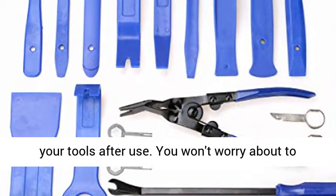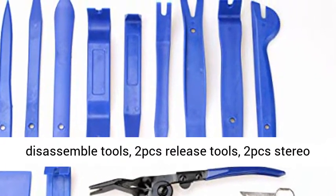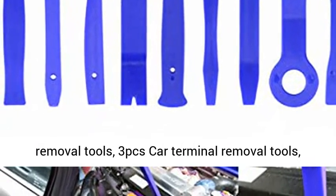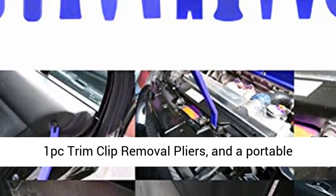Package includes: 11 PCS Interior Trim Disassemble Tools, 2 PCS Release Tools, 2 PCS Stereo Removal Tools, 3 PCS Car Terminal Removal Tools, 1 PC Trim Clip Removal Pliers, and a portable storage bag.